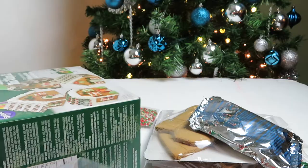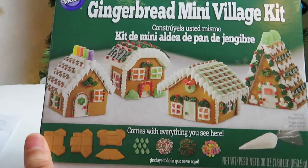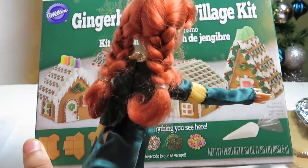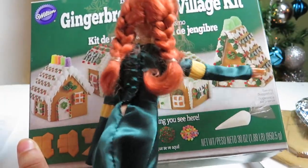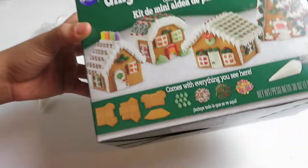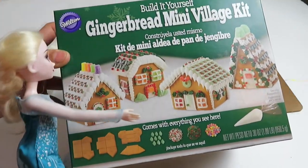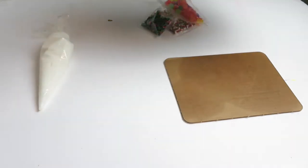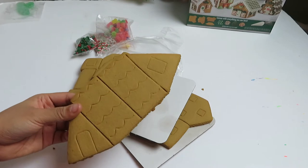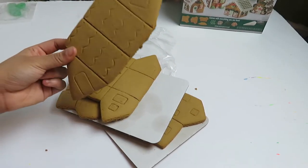Now let's read the instructions and see how we're going to get started. First things first — what house do you want to make Anna? I'm going to make the one that is super long like a square. This one? Yeah. Oh that one is super cool. How about you Elsa, which one do you want to make? I like that one more than this one. Both of those houses are super cool. Okay let's start with Anna's first. Anna chose the A-frame house and the instructions first say that we have to break up all the pieces.